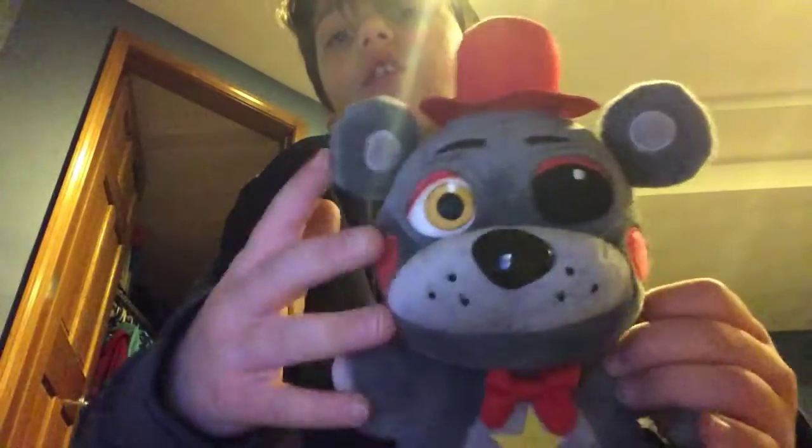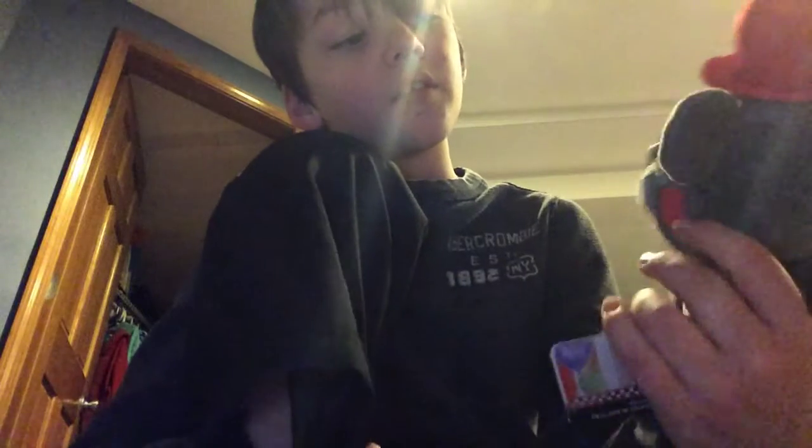He also has the knee pads that are not printed on. Everything on this plush is embroidered, and I think it's a really cool plush. If you enjoyed this video, make sure you like, subscribe, and I'll see you guys next time. Bye!